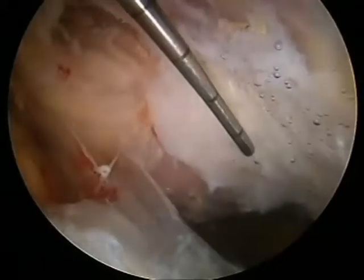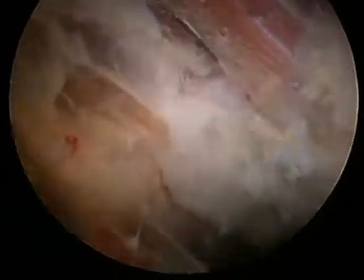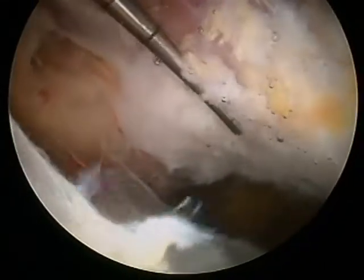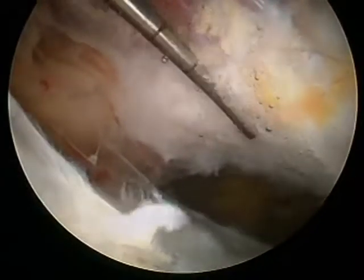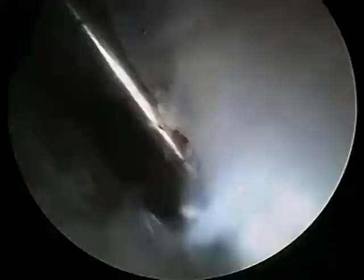Here at the lateral facet insertion is where tears frequently occur, especially partial thickness tears. More anteriorly we will see fibers of the gluteus minimus as well, but this lateral facet insertion is our focus area. Posteriorly we see the superior posterior facet insertion, which is the more stout portion of the gluteus medius tendon.